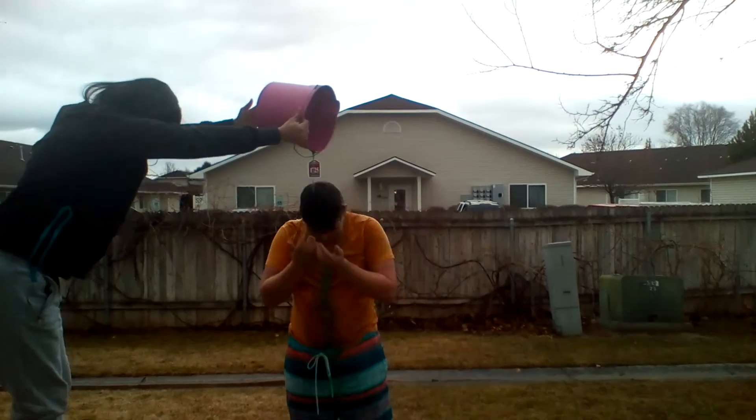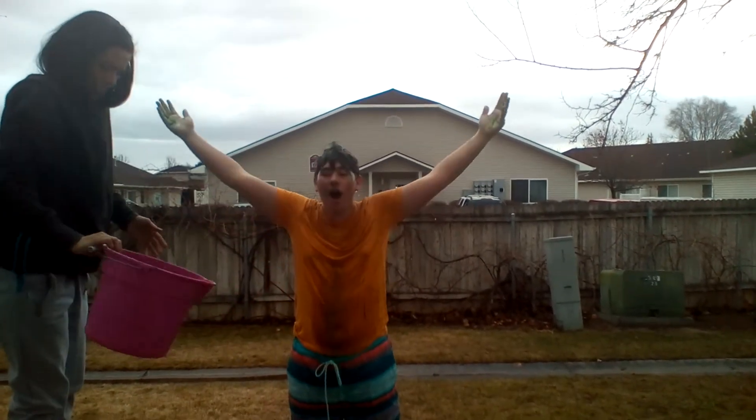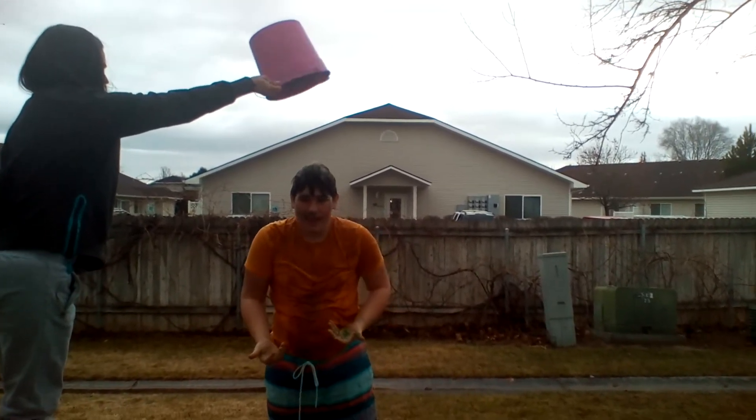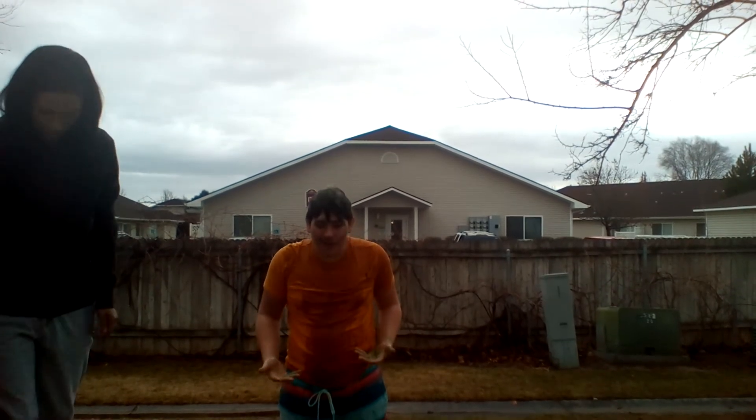Woo! Woo! So that was me getting slime from head to toe. That was so cool.